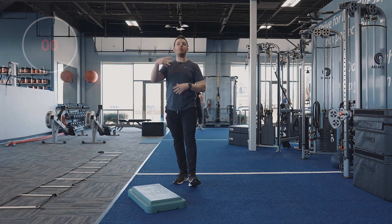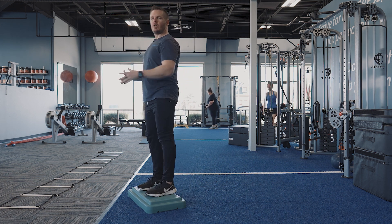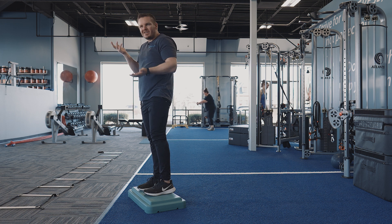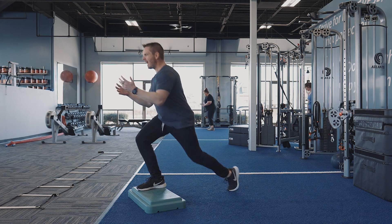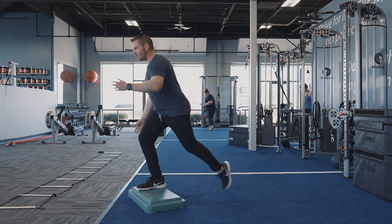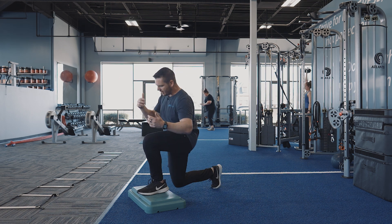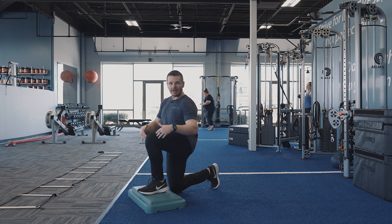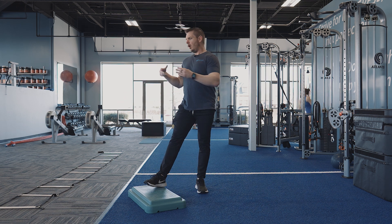The third variation — a bit more of a progression — is what we call a front foot elevated reverse lunge. I'm on a four-inch box here; most people would probably use a four to six inch box. Basically, we're going to step back the same as before, dropping that back knee down. The biggest difference is that because the front foot is elevated, we're going to get a greater range of motion. You can do all one side at a time or alternate back and forth.